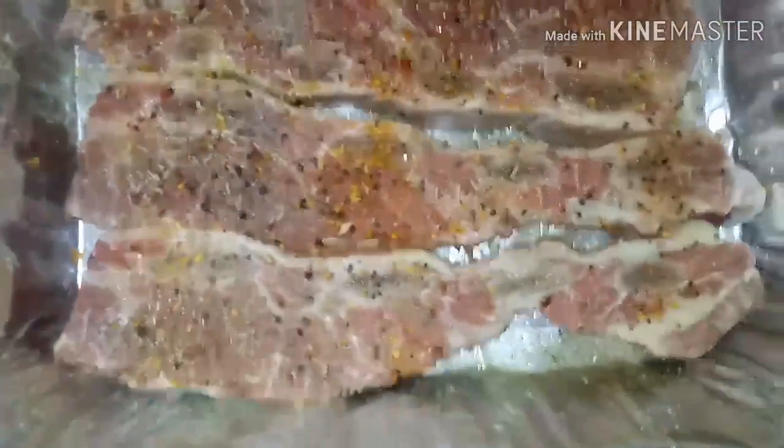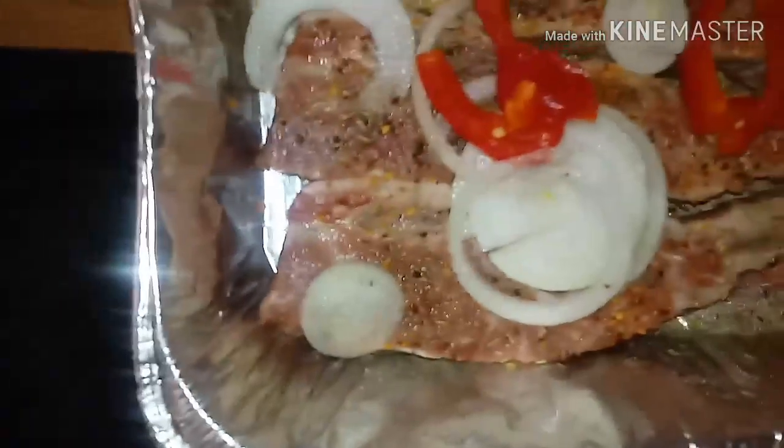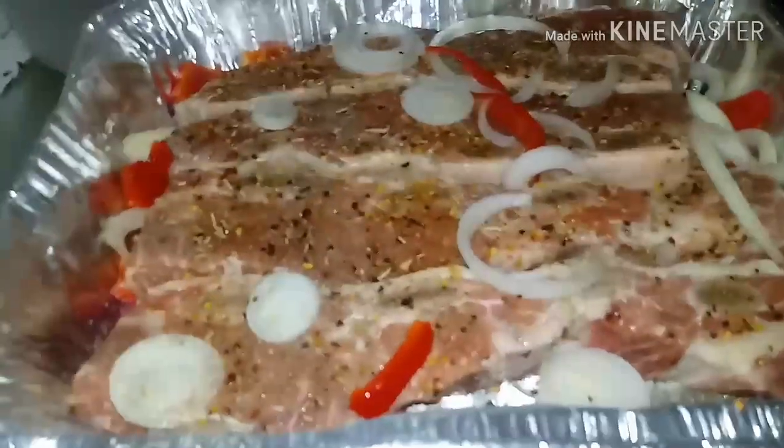Okay, so now I'm gonna wash my hands because I have all that seasoning on my hands. Hands all clean. And now, you see how that looks, y'all? We're gonna add the onions onto the beef short ribs. It doesn't matter how you put them in there — just throw them in there. I tend to add the onions and peppers up under the meat because I don't want them to burn. I want to taste the onions and the bell peppers when they're done, so I leave a few on top and also add some at the bottom. That looks so pretty. That's exactly how it looks, you guys. Nice and pretty.